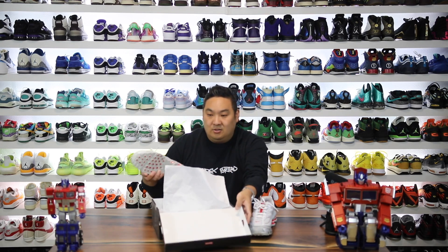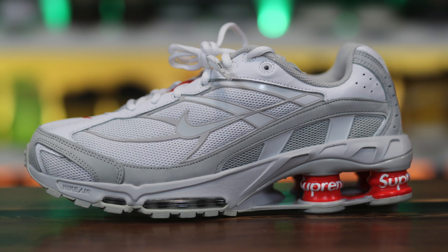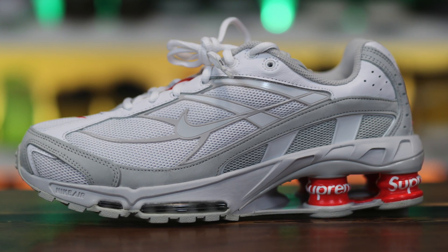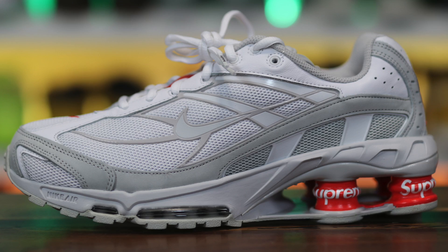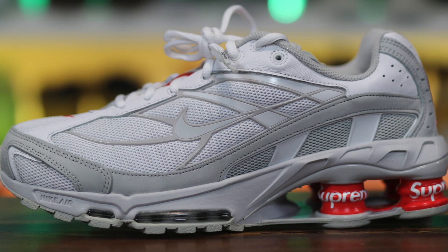So this is a look right here at the shoes, and this is an interesting one. This is the Nike Shox Ride 2 SP, and this is the white and gray and the red colorway — obviously the red with Supreme. In this video I wanted to review this sneaker collaboration, give you guys my thoughts on it, and let's go ahead and get into it.